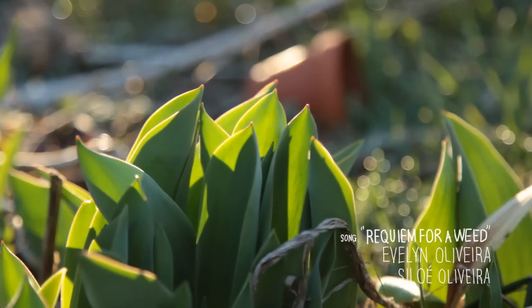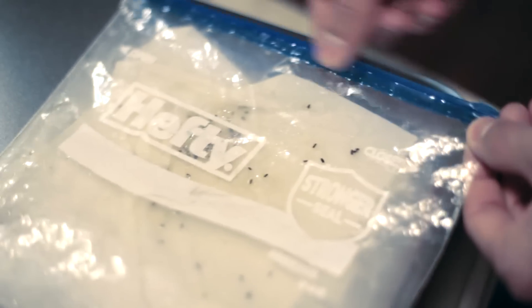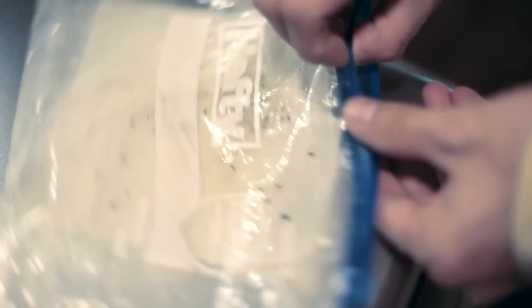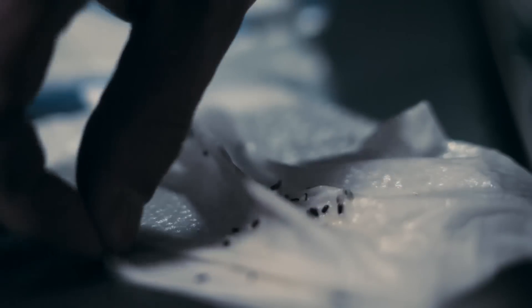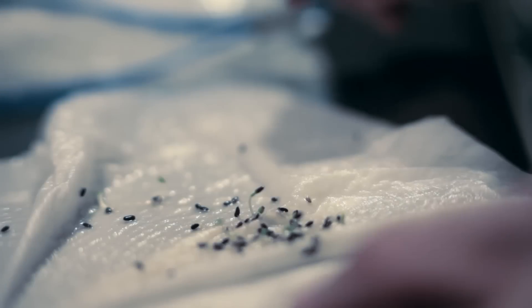They should germinate in 7 to 14 days, if your seed is good. My seed was new and I got close to 80% germination — that is huge for lavender if you've ever tried. Planting it conventionally will get you 20 to 30% if you're lucky.